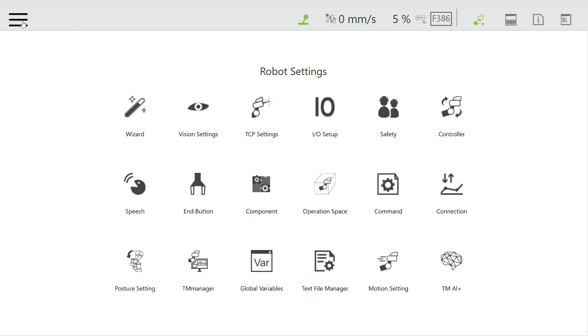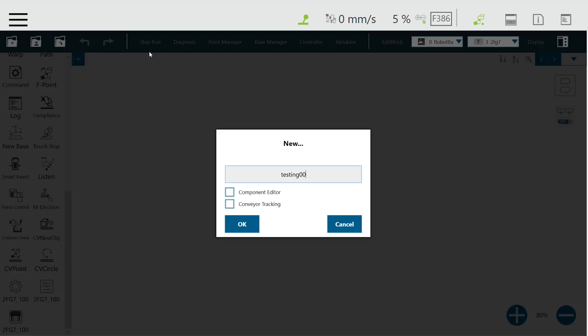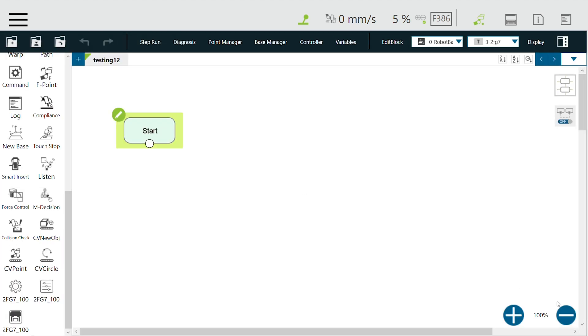Since we have already added the gripper, now let's create a test project. Select project and create a new testing project. Let's name it testing12. This is the programming window.